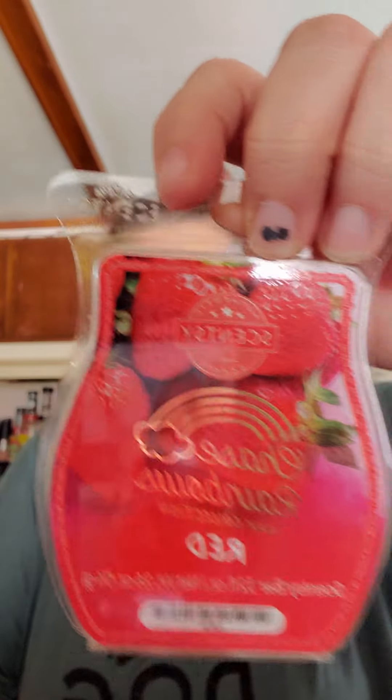Next I have Red, and it has strawberries on the front of it, so I'm assuming this is like a berry scent — maybe with some vanilla in it. That smells good. It actually kind of smells like huckleberry sage, or one of the huckleberry scents. I do get a strawberry scent, but there's something else in there. It smells good, I really like it.